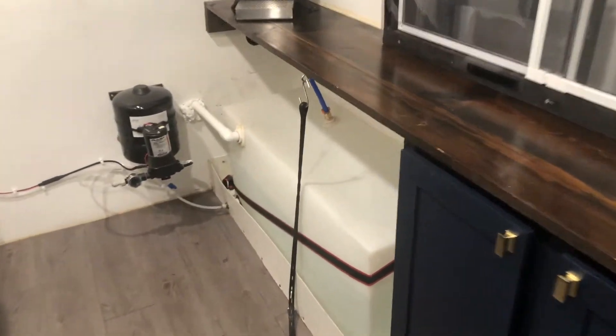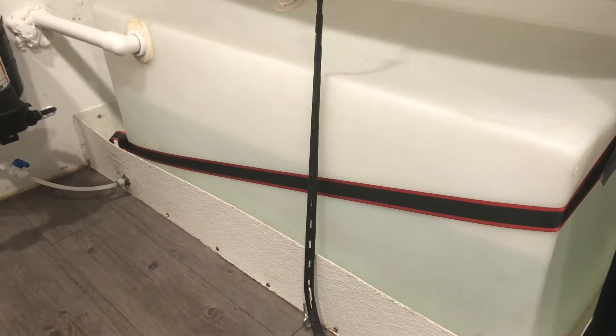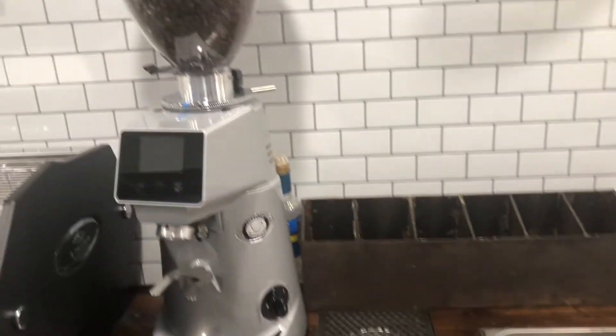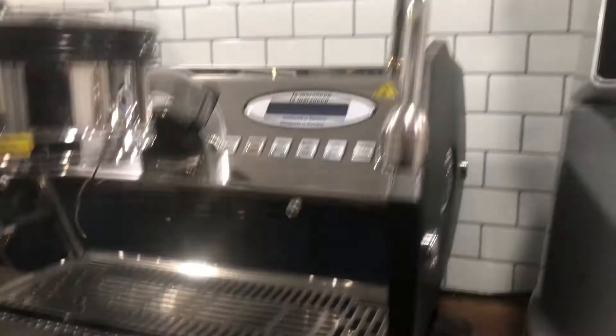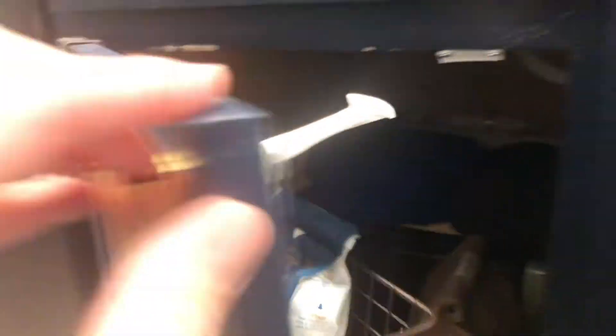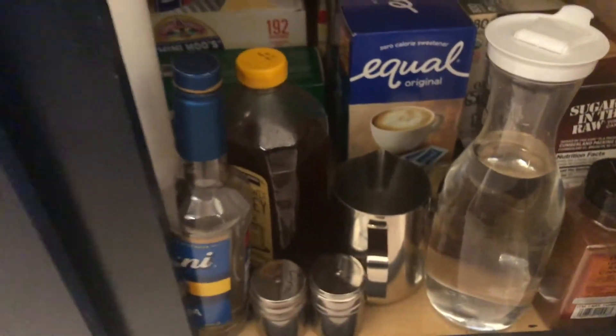Starting with the water tank, I have about 20 gallons of water in this 40-gallon tank right now — plenty for a two-hour shift. I check my hopper before I go out; I'll probably need to refill that tomorrow before I open. Down here I have more coffee, and I have my rags ready to go — I use the blue ones for wet rags and black ones for dry rags. I have my main coffee for espresso and my decaf right here, already ground up.